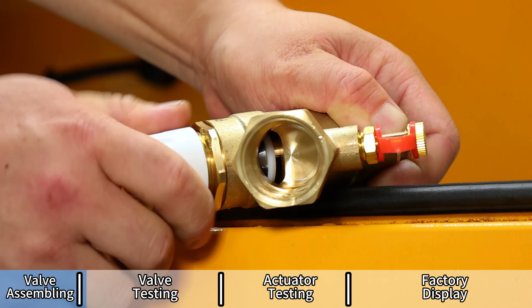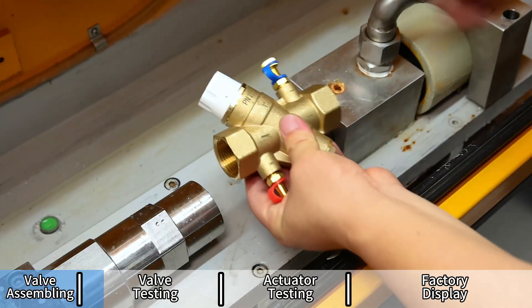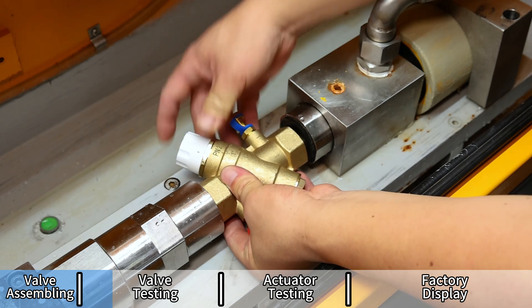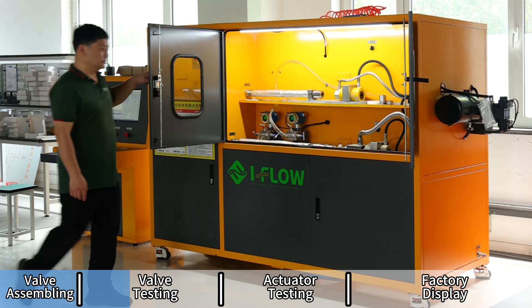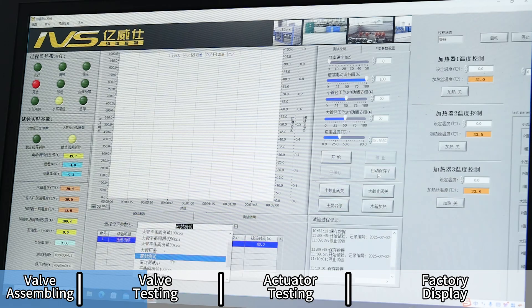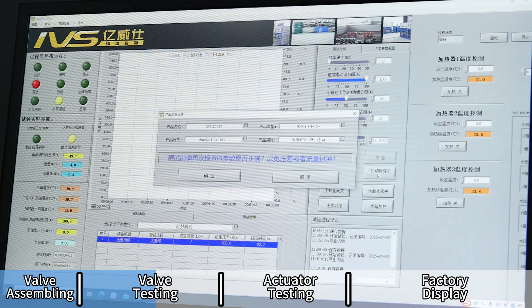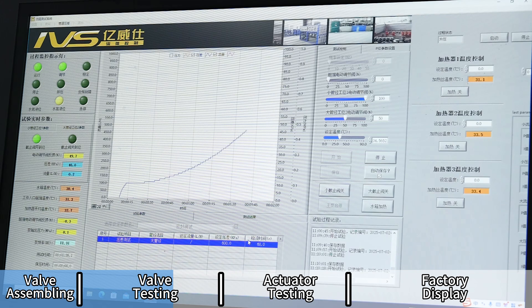In this segment, we perform a flow test to verify the PICV's pressure independent control accuracy. The valve is securely mounted on a test bench, and system parameters are set. Water flows through under varying pressure conditions, while sensors continuously monitor flow rate and pressure difference. Real-time data is displayed to check stability and ceiling performance.